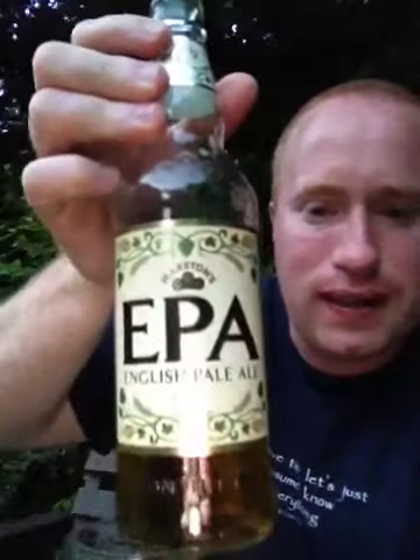Overall, Marston's, what did I give you for your EPA, your English Pale Ale? This, to me, is a 7.5 out of 10. Marston's Brewery, well done. This is Real Ale of Britain. Sláinte! Cheers.